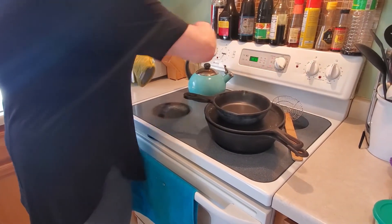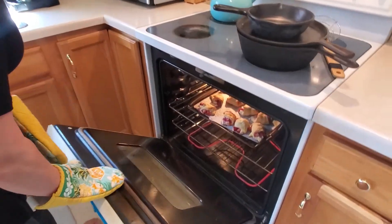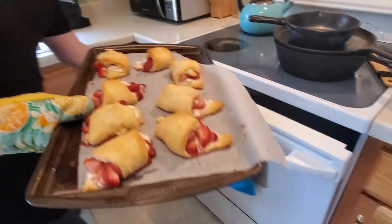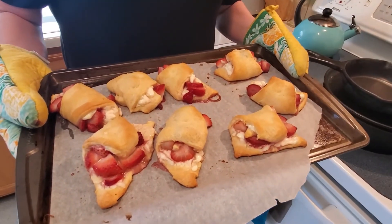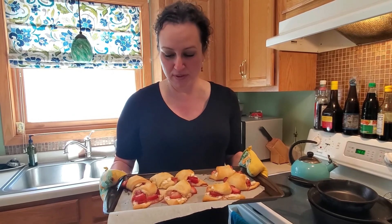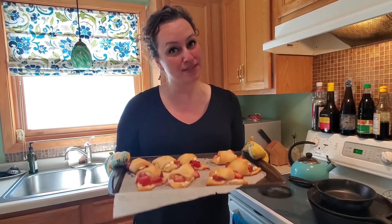My timer's gone off. The recipe said 13 to 15 minutes, but I ended up having to cook mine for 16. What you're looking for is for your crescents to be golden brown. This looks delicious! You can eat these hot or allow them to cool. I bet eating these hot with some ice cream would be delicious. Otherwise, eating them cold would make a good breakfast treat or maybe dessert. You can sprinkle with some powdered sugar too if you need a little more sweetness. I hope you enjoy them and I will see you next video.